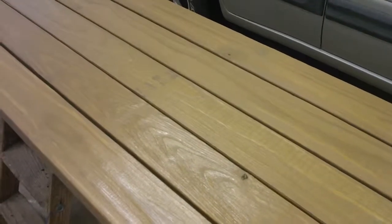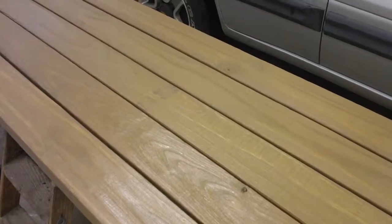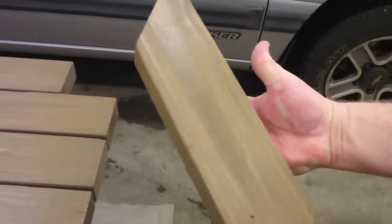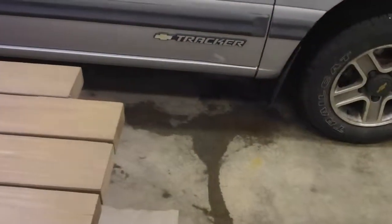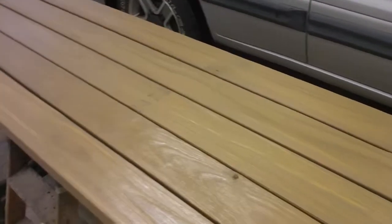I just wanted to show you, we've got some other pieces — maybe you can show a close-up. This is one of the diagonal pieces that will go between the bench top and the bench support underneath. Those are extra pieces that I add because I didn't like the original design.